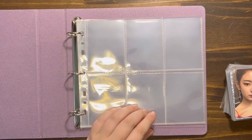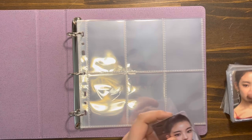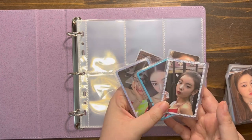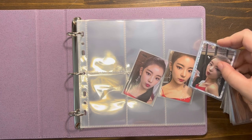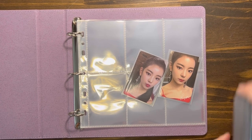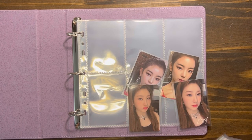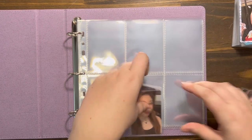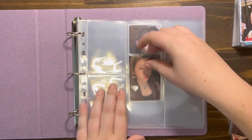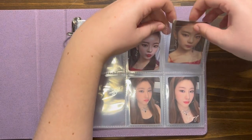The first slots I'm going to keep empty because I want the pre-order benefit Polaroids to go there, but I do not have any on hand. Then I'm thinking I'll do the regular selfies next to them because there's three cards that do have borders, so those can go on the next page. I have these in member order instead of divided out, but I feel like that makes the most sense. Hopefully these cards fit - oh yeah, they fit. These are really nice pages.